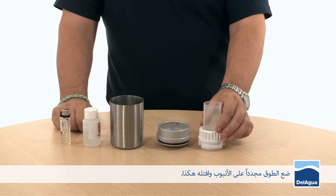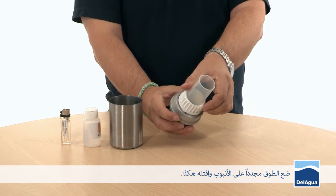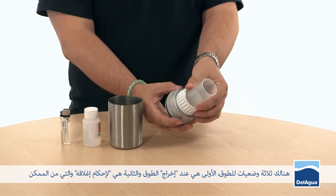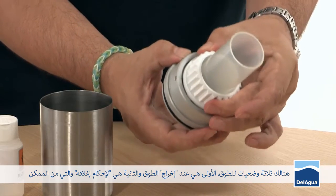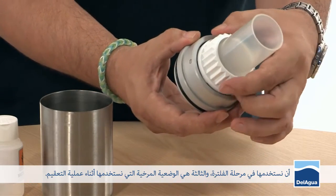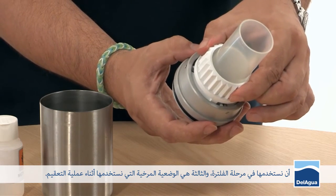Put the collar back on the funnel and insert like so. There are three settings on the collar. The first is off, the second is tight, which we use during the filtration step, and the third is loose, which we use during sterilization.